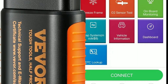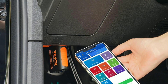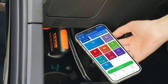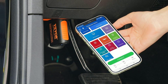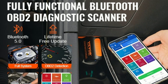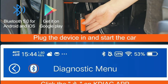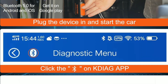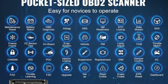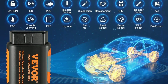Now let's see how easy it is to use the VEVER Bluetooth 5.0 OBD2 Scanner. Plug and play: first, locate your vehicle's OBD2 port, usually under the dashboard, and plug in the scanner. Turn on your vehicle's ignition and connect the scanner to your smartphone or tablet via Bluetooth. Launch the VEVER app and it will automatically connect to the scanner. Select your vehicle make and model, then run diagnostics — you can now start checking for trouble codes and viewing live data.